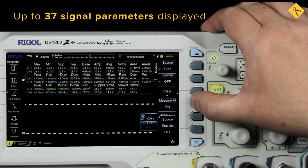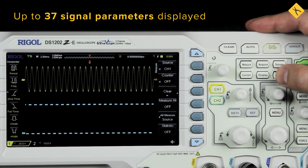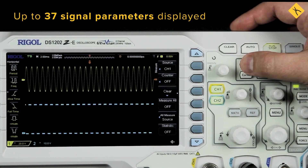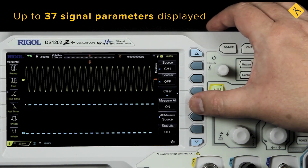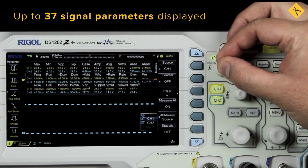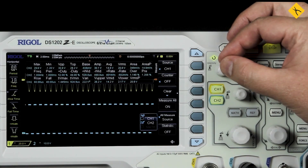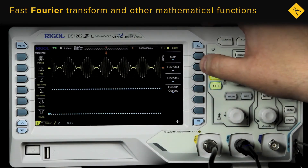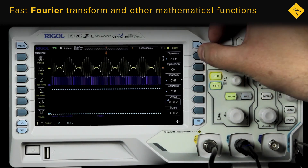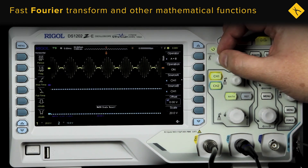The device may display up to 37 signal parameters across selected channels. This scope also covers a powerful range of math operations: addition, subtraction, multiplication, integration, derivation, and the fast Fourier transform for signal analysis.